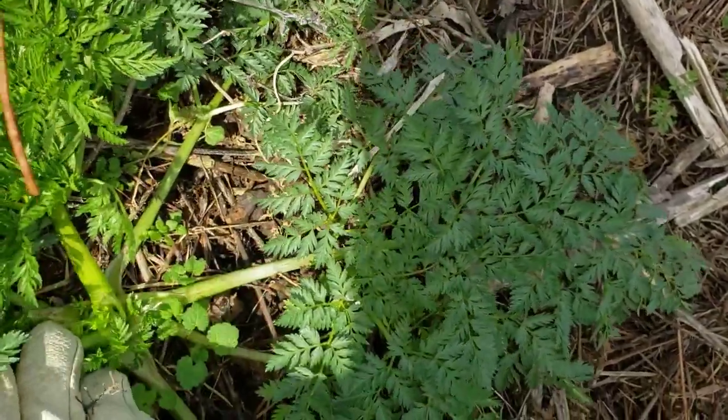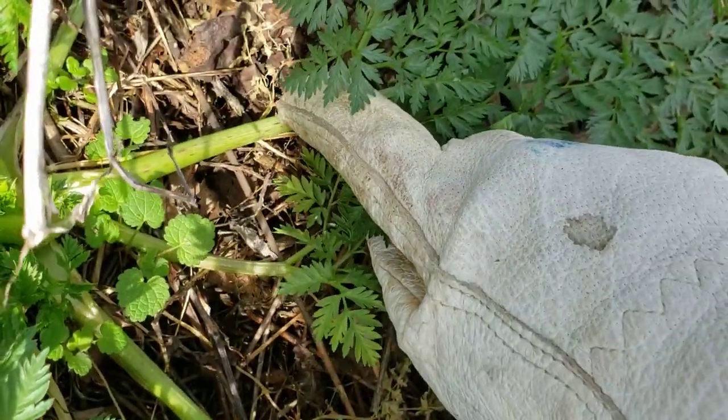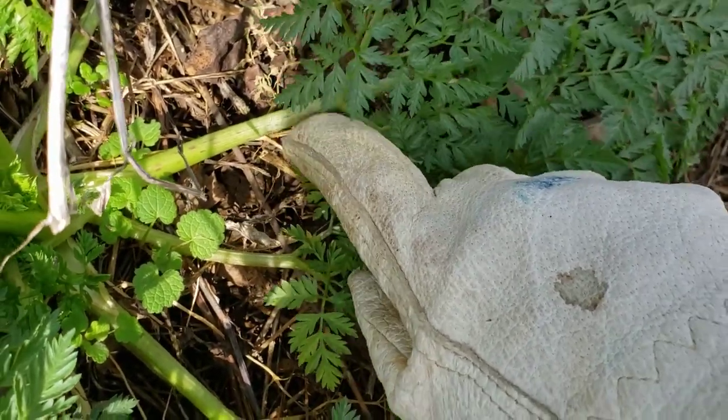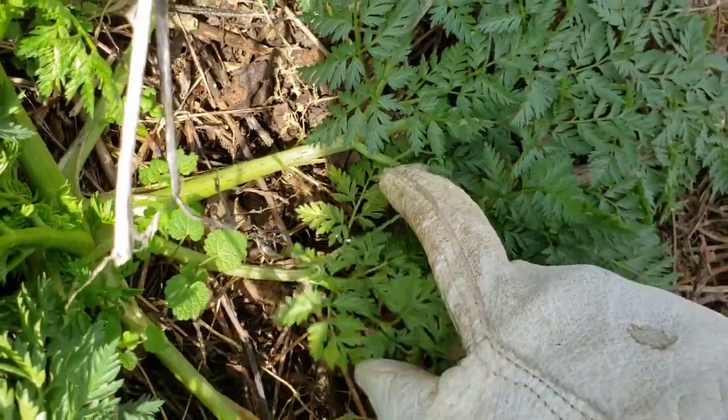If you do pull back some of the leaves, you can see here at the base of the leaf that there's some purple splotches and coloration. That won't always be present, but if you do find that, you can be certain that this is a poison hemlock rosette and not something else.